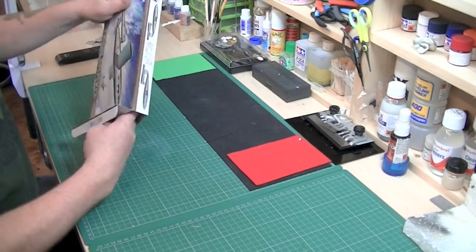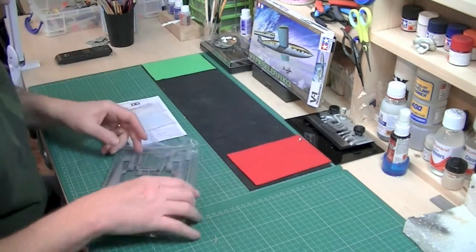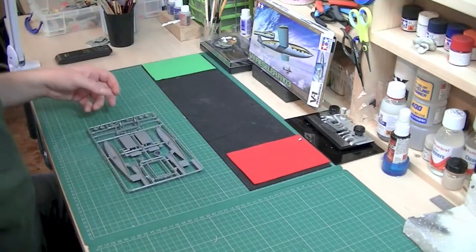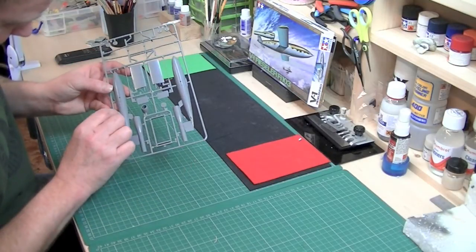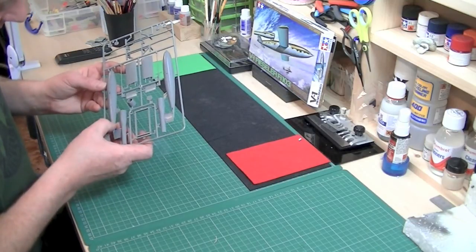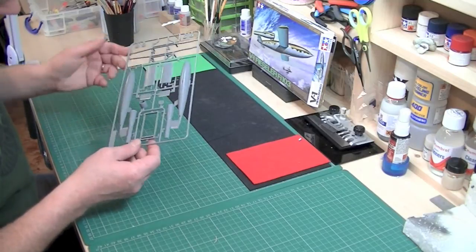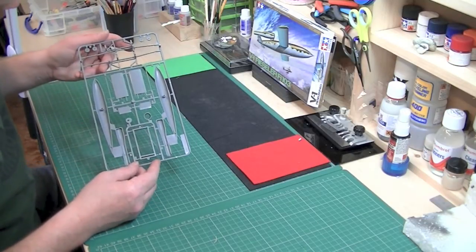Inside we have not a lot — just one sprue of plastic, and not a big sprue either for the size of the box. On there we have some recessed panel lines and some raised detail as well, which is quite nice. The recessed stuff is really nice — some nice bolts and things like that. Quality is usual Tamiya quality: that nice classic, not too hard but just short of being rock hard.